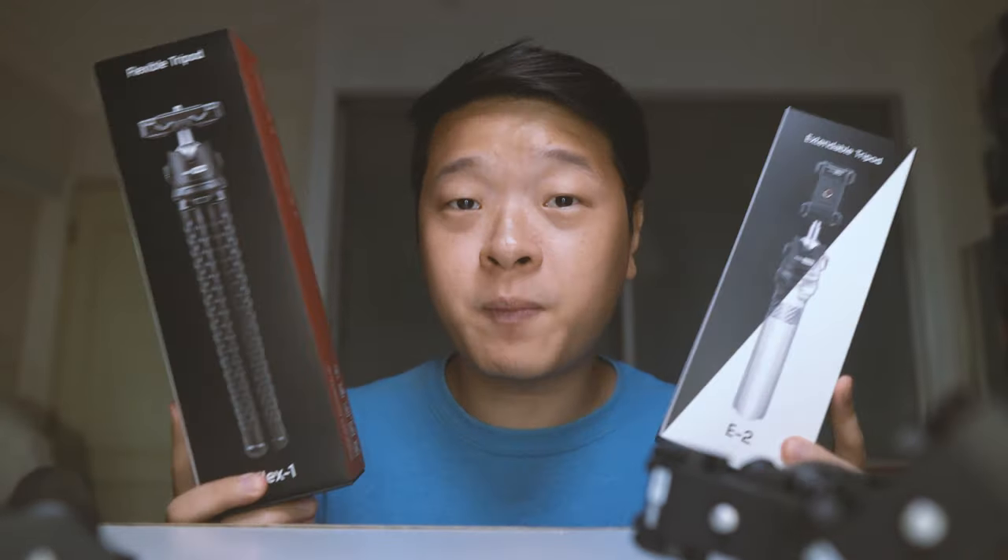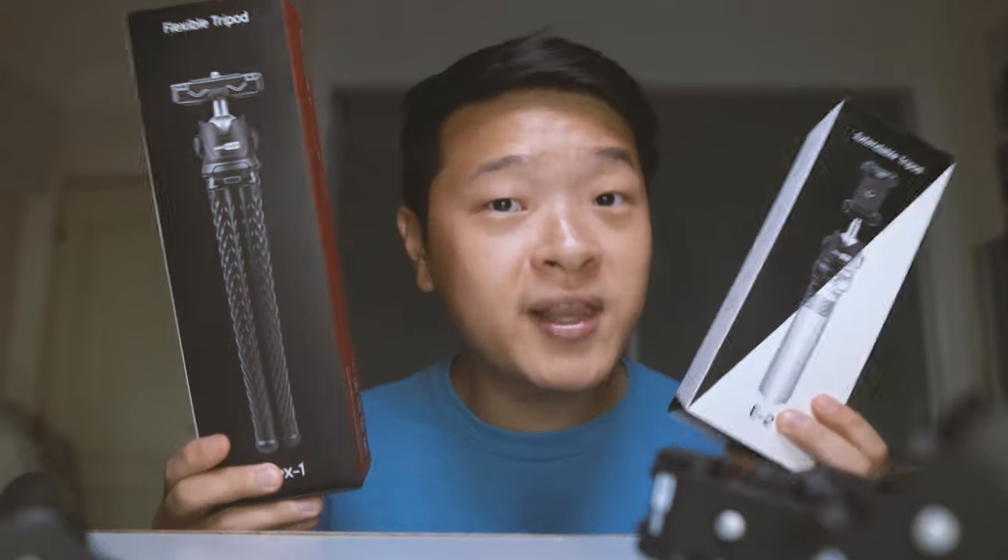I hope you guys enjoyed this video. I would also like to thank Ooski Vision for sending me both of their tripods to review. As you can see, they put in a lot of effort even in their packaging, which I really appreciate. I will see you guys in the next video.